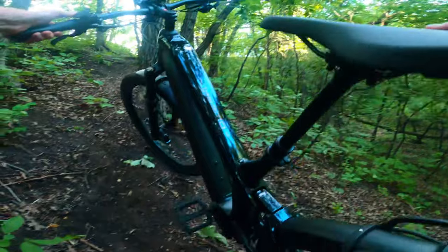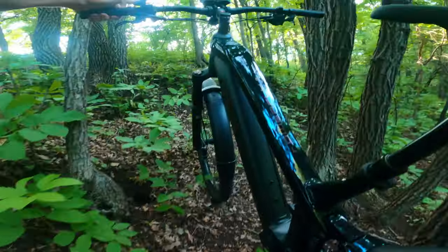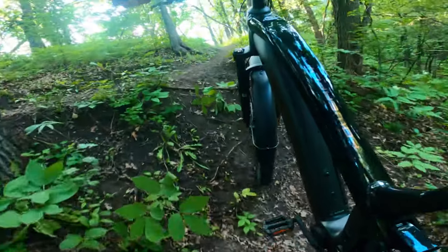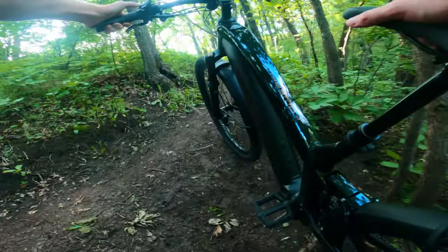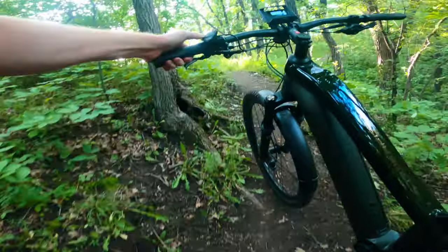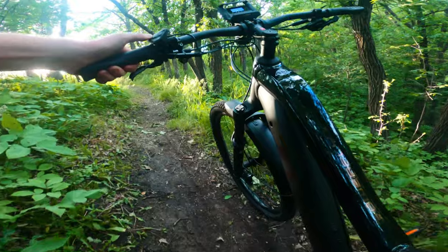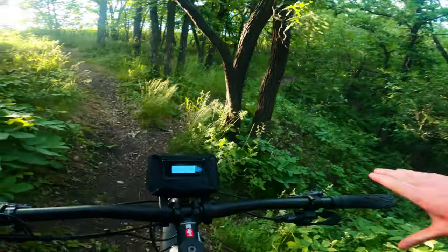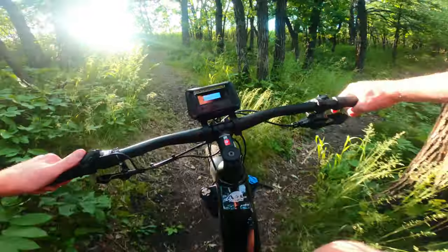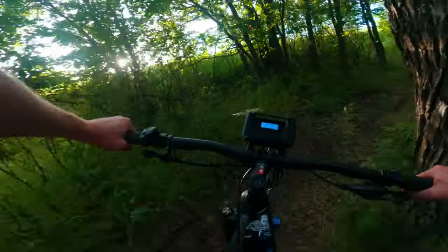I tried out the walk mode, which you activate by pressing the top button and then holding the plus button, and it does help assist pulling the bike up. I'm not sure if I wasn't holding it hard enough or if it was disconnecting — it just didn't have as much sensitivity and had a bit of trouble pulling me up. Although the video doesn't show it, it was quite a steep incline. It still made it up, and it definitely helped way more than not having walk mode — it was so much easier.